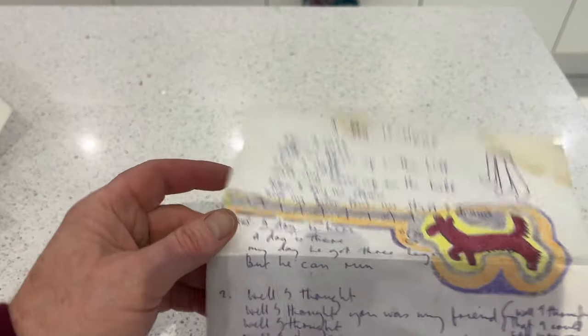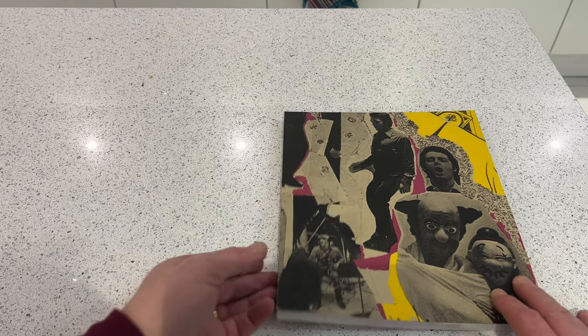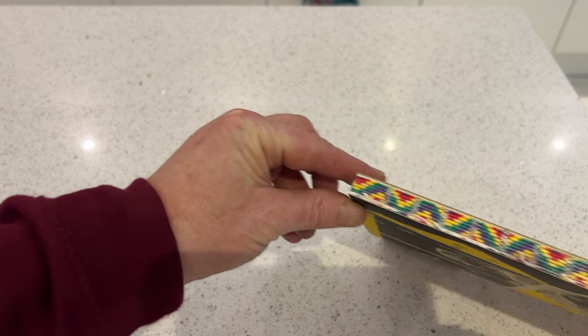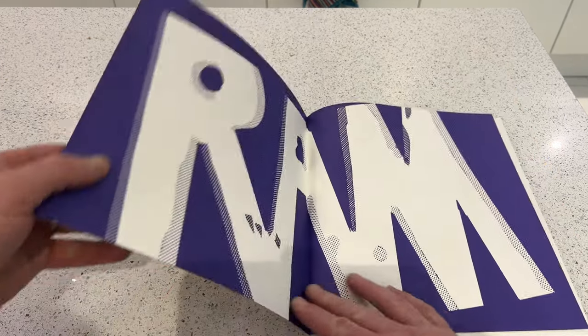That's the facsimiles of the handwritten lyrics done. Now we're looking at the main 112-page book. Just showing you the spine here — that RAM design along the spine is really beautiful.